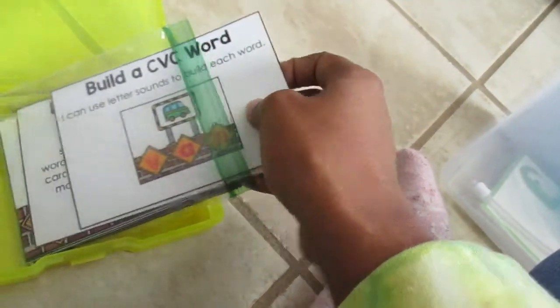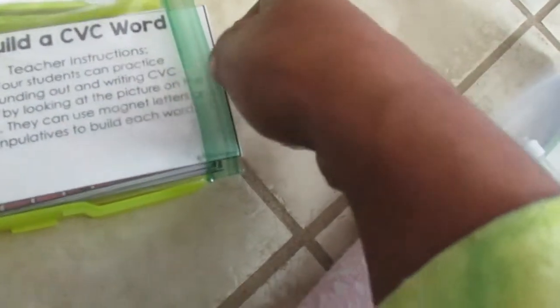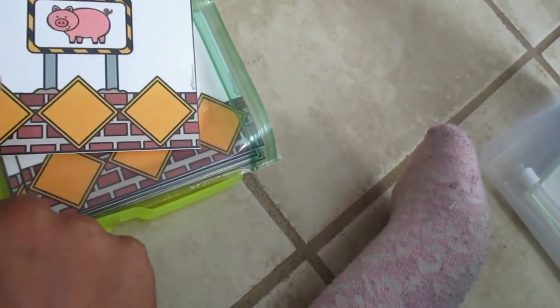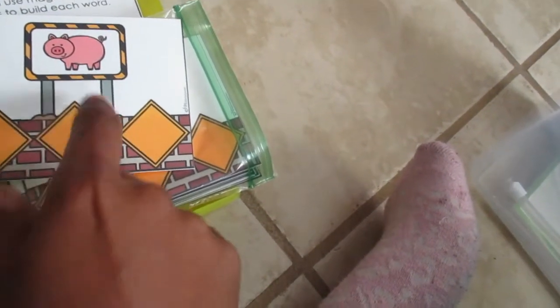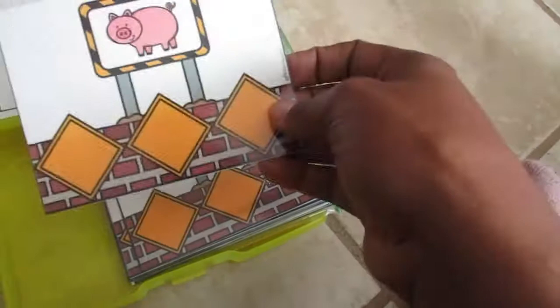Also in the box I have a way to build CVC words — the goal is to practice sounding out and writing CVC words. Kids use magnetic letters or other manipulatives to build each word. These are laminated cards — kids tap out and sound out a word like 'at' or 'pig,' then use a dry erase marker to write it, or place magnetic letters on the card.